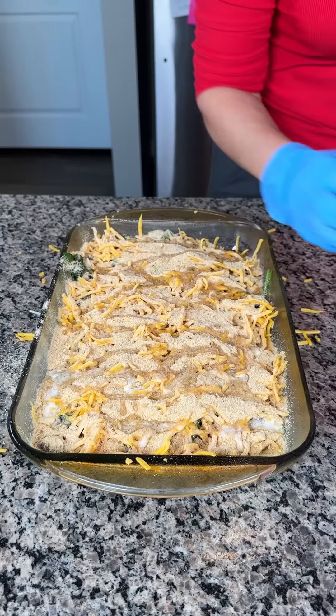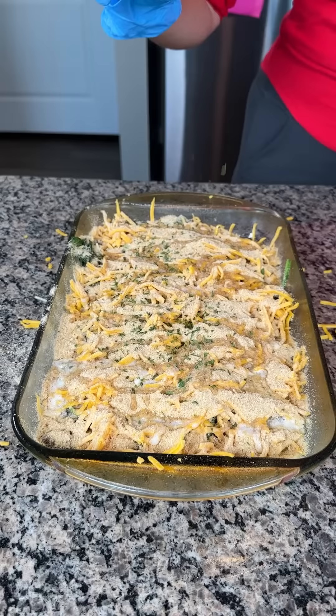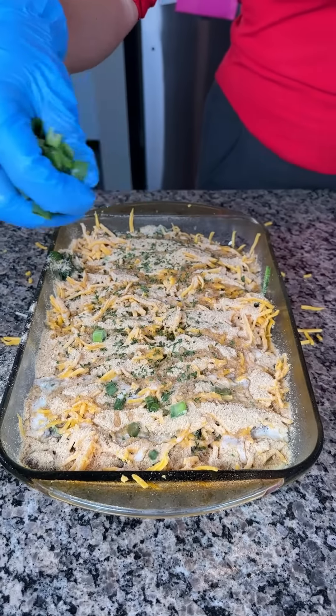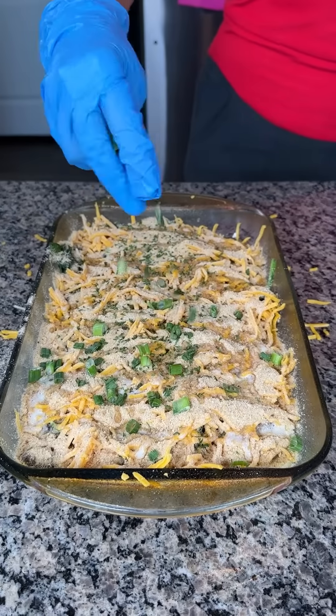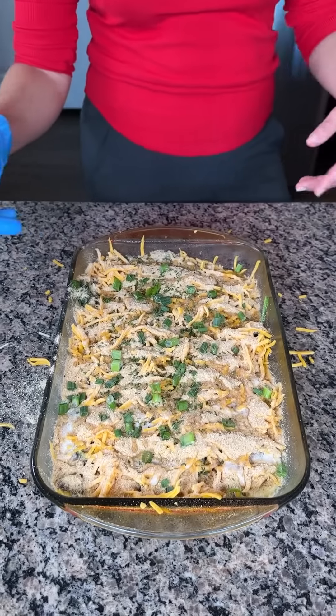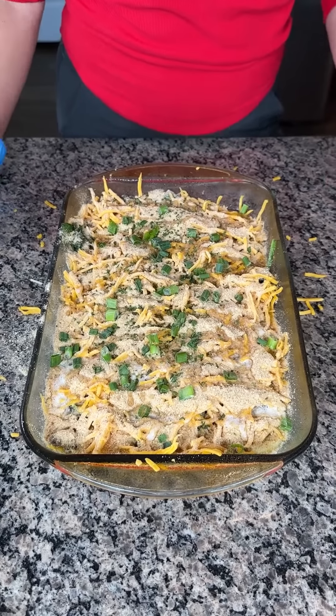A little parsley, just like that. This is a great leftover dish, y'all — mashed potatoes, ground beef, spinach. You can use a different vegetable if you'd like. Some cheese, some breadcrumbs, green onion. So we're gonna put this in the oven at 350 for about 30 minutes, y'all. Y'all are gonna love this delicious, easy dinner.